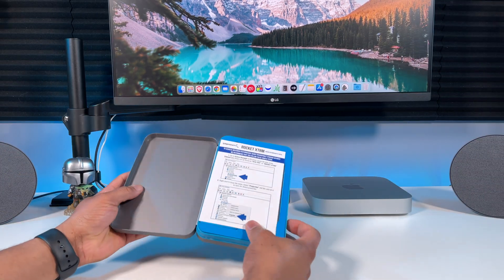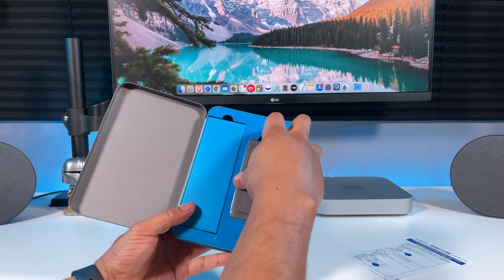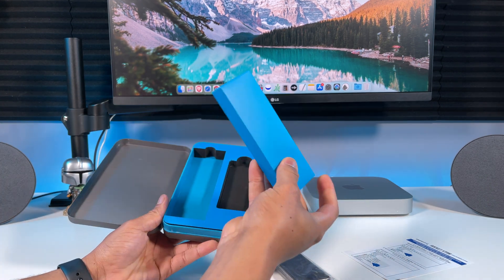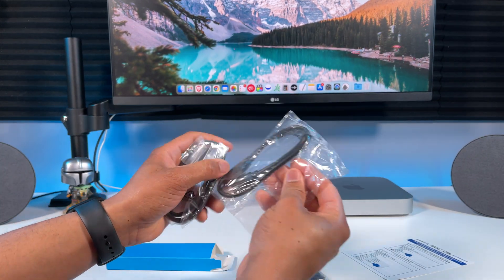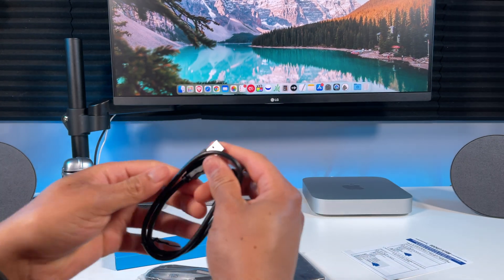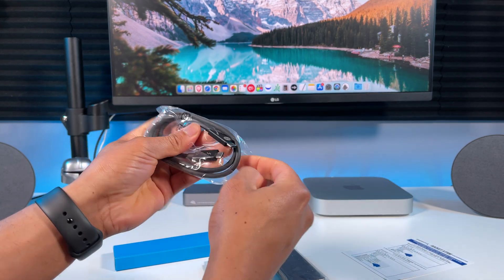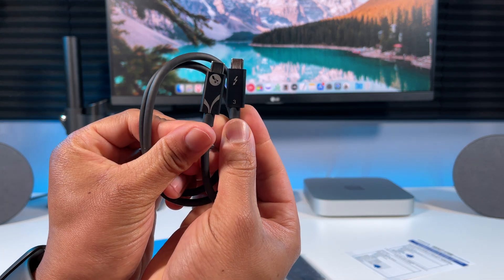It comes in this nice case, you have some performance optimization guide here if you're using a Windows PC. This is the SSD drive, let's get it out. And this box contains our cables. The first cable is a USB-C to USB-A cable. This next cable is the Thunderbolt 3 cable, and it has the Thunderbolt icons along with the Sabrent logos on it.